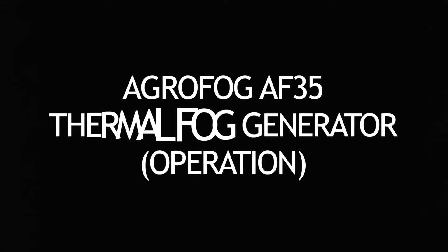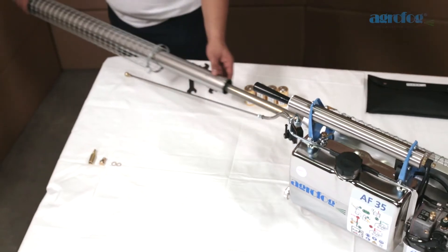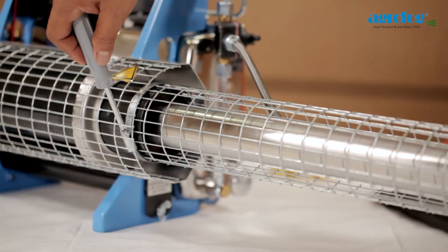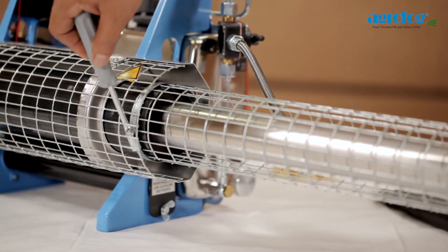AgroFog AF35 Thermal Fog Generator Operation: Preparing the unit for use. Push the fog tube over the resonator. Push the protective guard to the end of the cooling jacket and secure it to the cooling jacket.